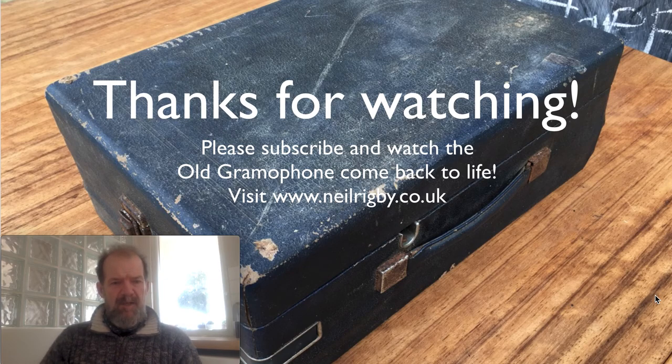Well, that's it — that's what I know at the moment. Please comment below if you want to correct me; I'm happy to receive information from people who know more than I do. All I can say is thanks for watching, and please subscribe and watch the old gramophone come back to life — should be fun. If you wouldn't mind gently pressing the subscribe button if you want to see more videos, click like to show that you like this video, and also hit the bell so you'll know when I make my next video. Thank you and goodbye.